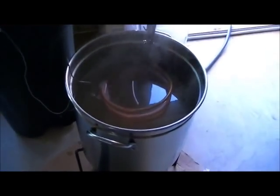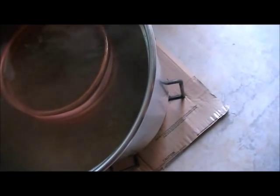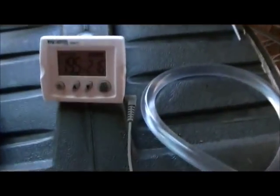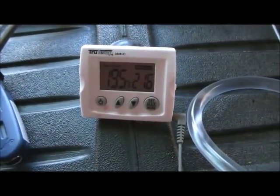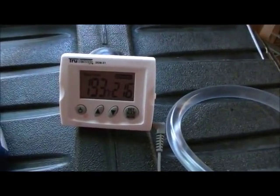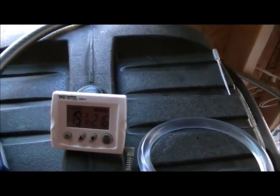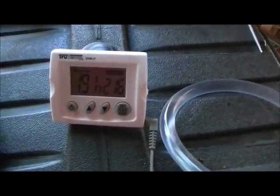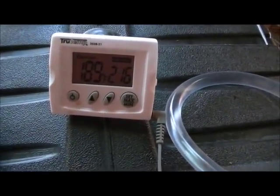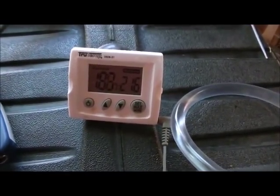Just turned on the chiller. As you can see, the temperature is dropping. It usually takes about 20 to 30 minutes to get down to around 70, depending on how cold it is outside and how cold the tap water is. You can see we're dropping a degree every like three seconds or so.